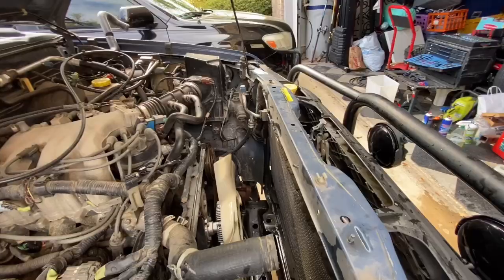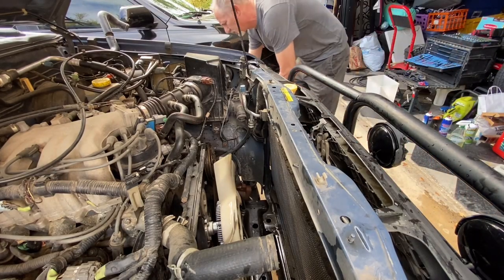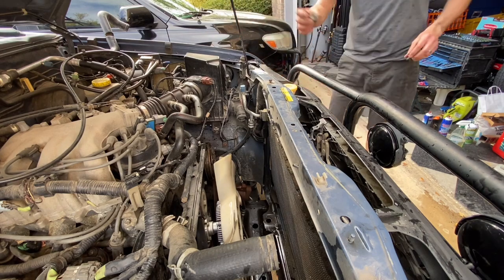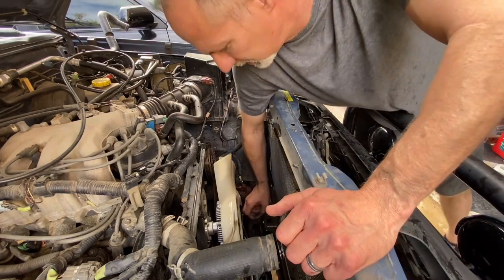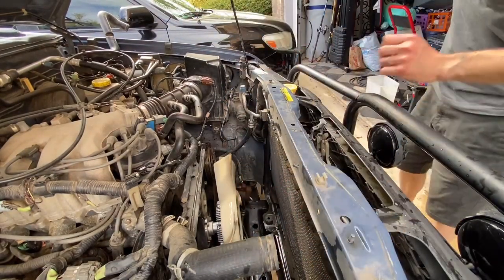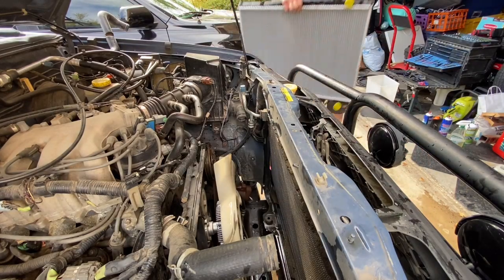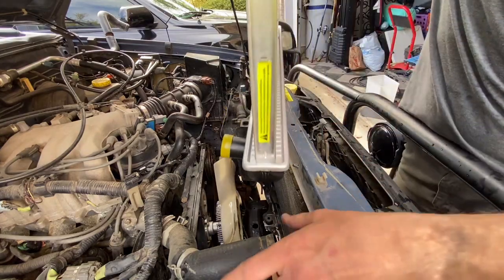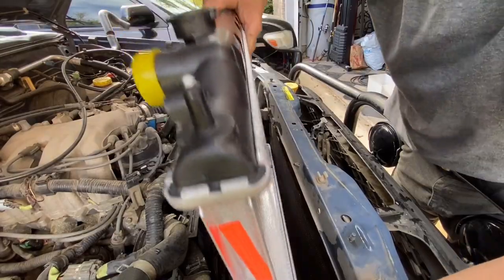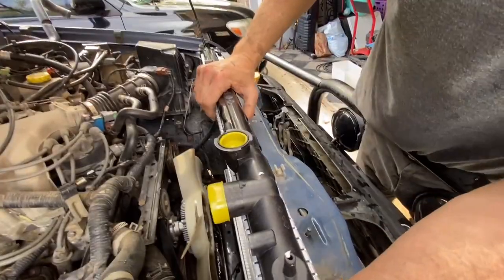Before we slide it in there, be very careful with the radiator. Don't lean it to where it'll hurt the fins. We're going to put the grommets back in - there are two grommets. Then carefully lower it down so the bottom tabs fit into the grommets without putting a hole in it. This thing was like 160 bucks.